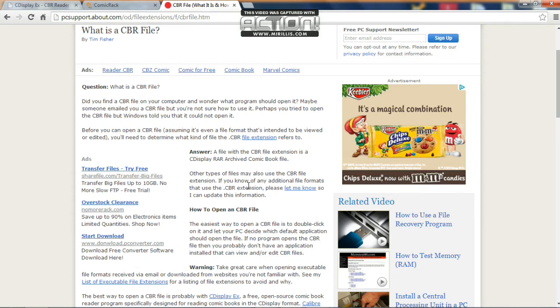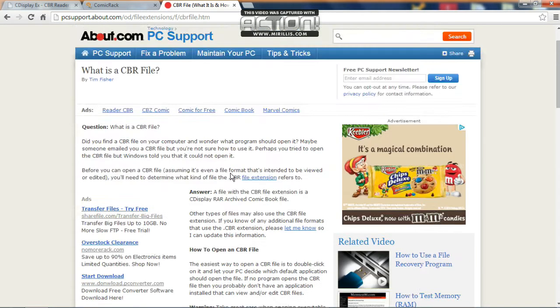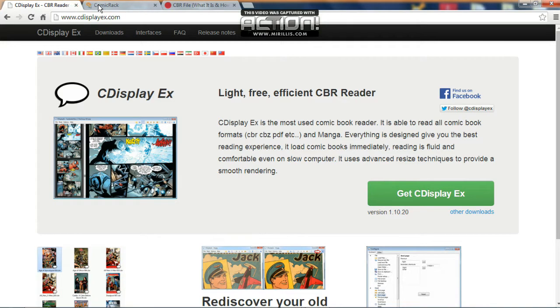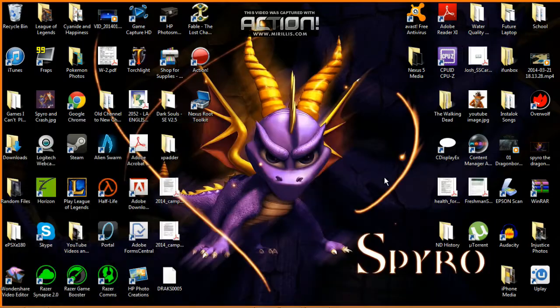When you have a .cbr file, it's a file extension which is a comic book file. It's just a .rar renamed. It's a comic book file. I use this to look at them on my computer, I use this on Android. It's very easy, it's good.